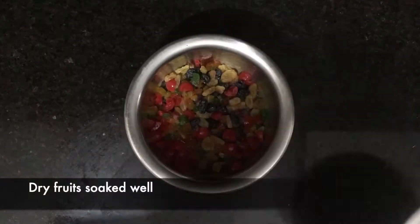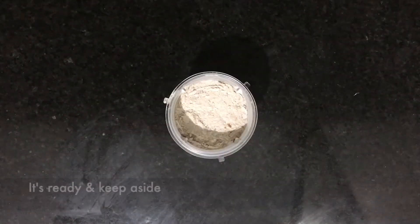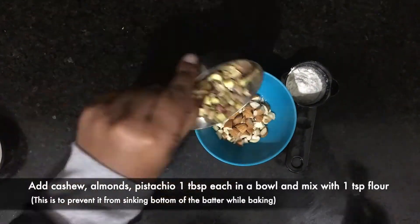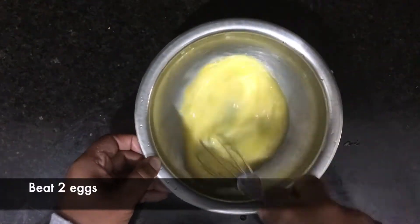Our dry fruits are ready. Now we need to grind brown sugar with clove, cardamom, and cinnamon. Keep the mix aside. Add cashew, almonds, and pista in one cup and mix with flour. Now we can start with the batter preparation.